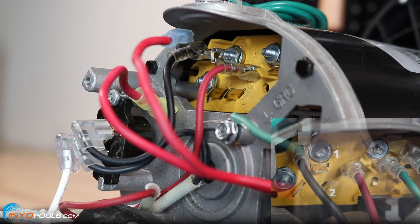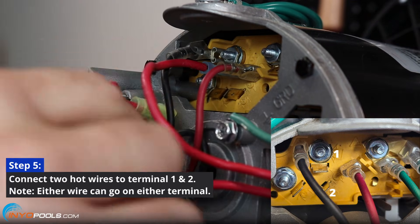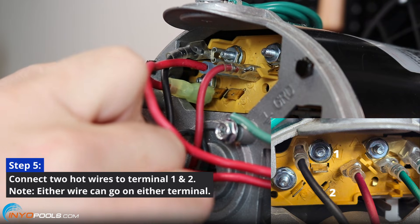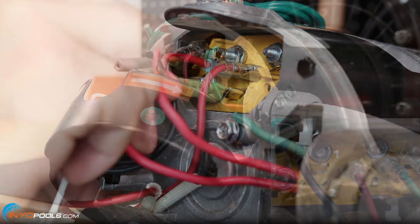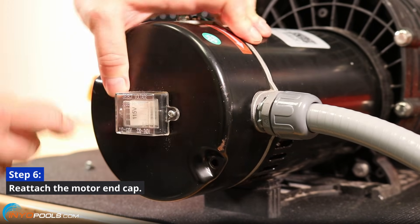Step 5: Connect the power wires. Using quick disconnects, connect the hot wires to terminals 1 and 2. Step 6: Reattach the back cap.